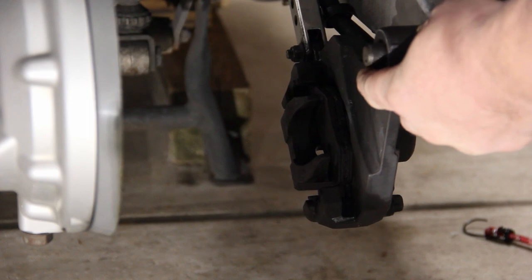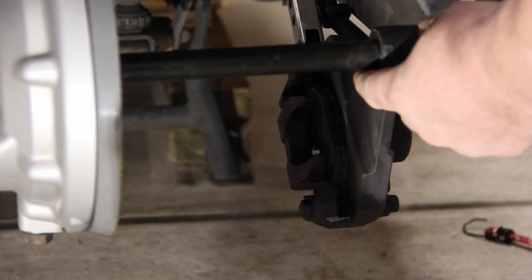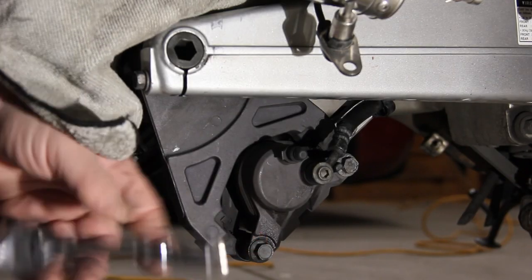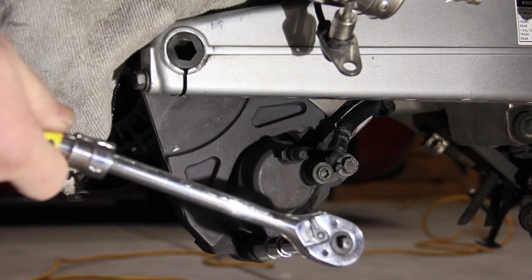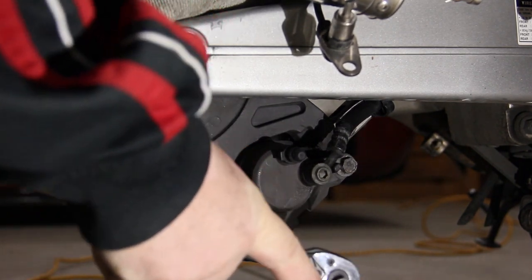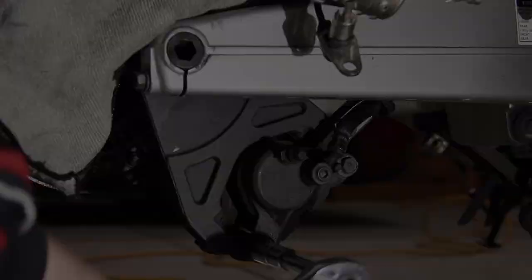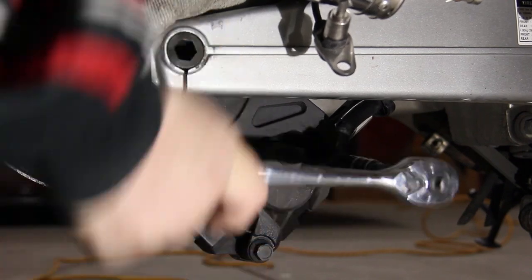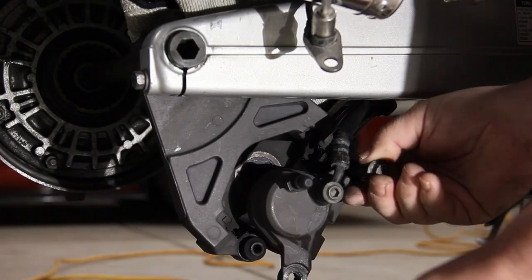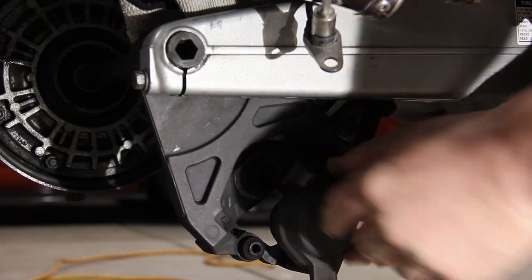I'm going to slide the axle through to temporarily hold the caliber. We're now going to remove the two caliber bolts. We're going to use a 12 millimeter socket with an extension and place it over the bolt and push down. Remove the second bolt and slide the caliber down.